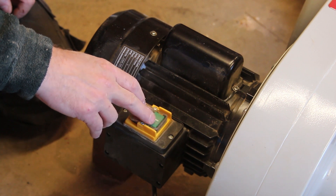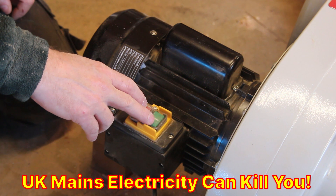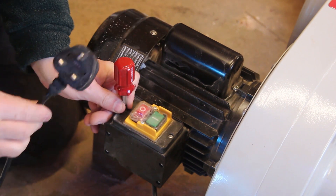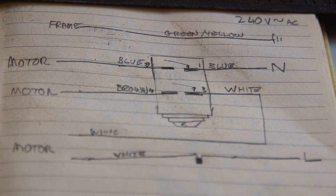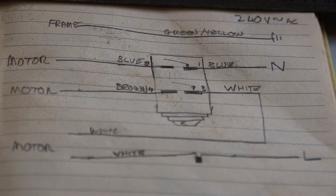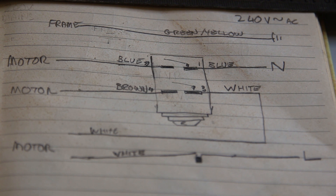It goes without saying if you're not happy with mains voltages this isn't something you should do, and it also goes without saying that this will invalidate your warranty. I also want to reiterate that I'm not a qualified electrician and there are some dangers when you're messing around with mains voltages - especially with motors where they've got huge start capacitors which store a huge amount of energy. But I'll tell you what I think I've learned about the wiring.